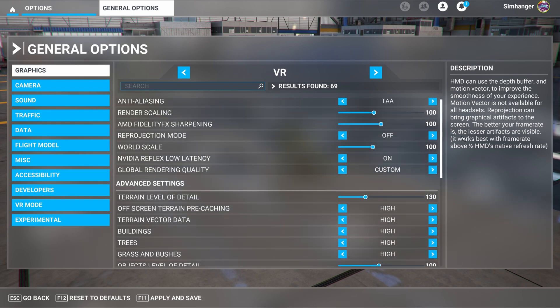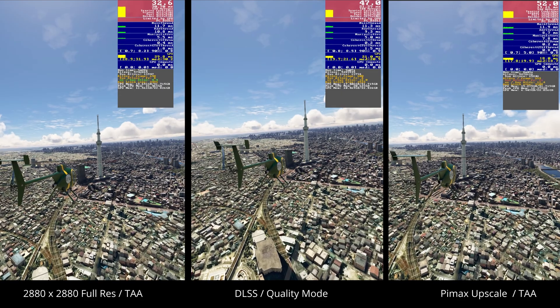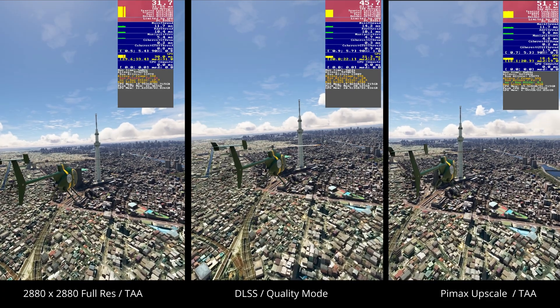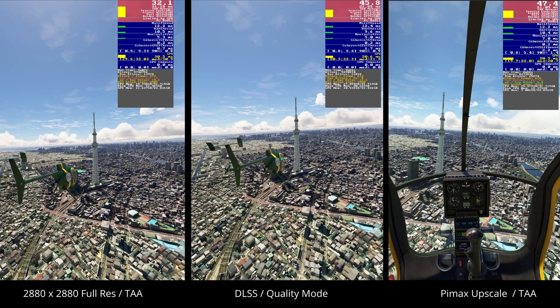For the location, I've chosen Tokyo in Japan, one of the highest density sceneries. And we'll be in Gottfried's amazing Mini 500 helicopter — one of my favorites. All the tests were done in DX11, as this provides a marginally better performance in my experience to DX12. For all tests, I'm using Pimax XR, the OpenXR runtime for the Pimax VR headsets, the VR mirror, and I'm also recording — please note.